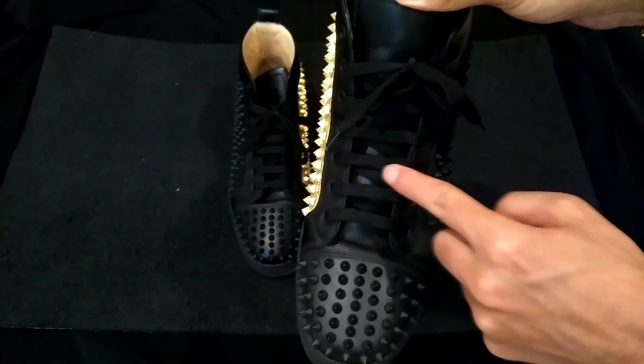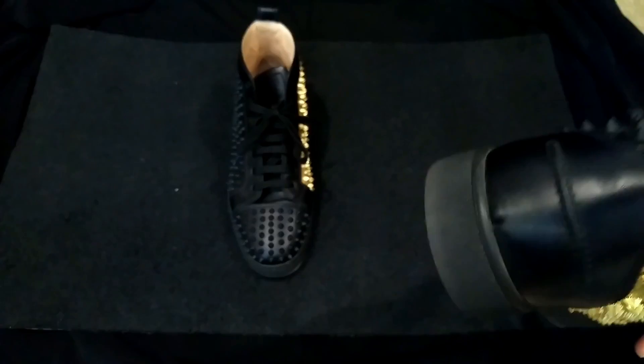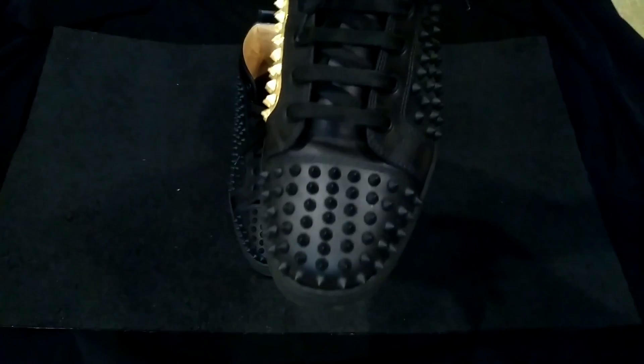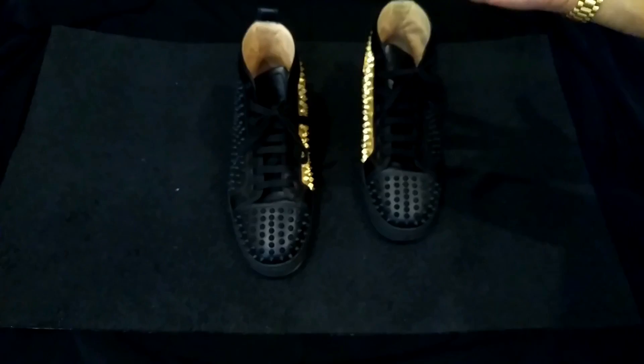Normally they come with regular crisscross laces, but I changed them to the European style. These are French shoes — Parisian — so European style laces all the way. If you get these shoes, you may want to do the same, because they come the normal crisscross way — don't do that.